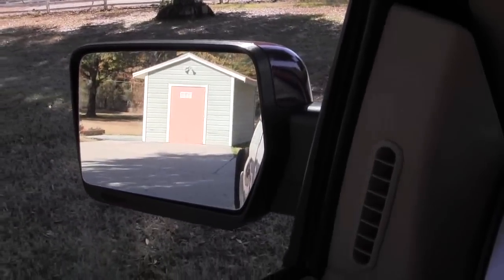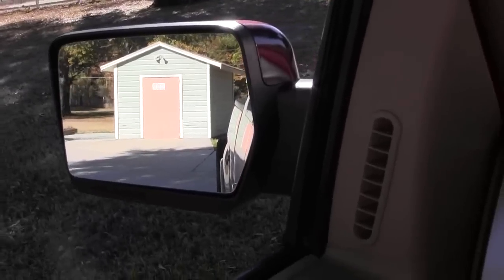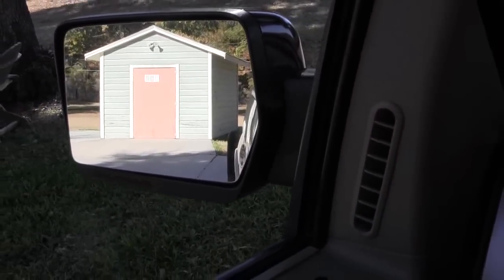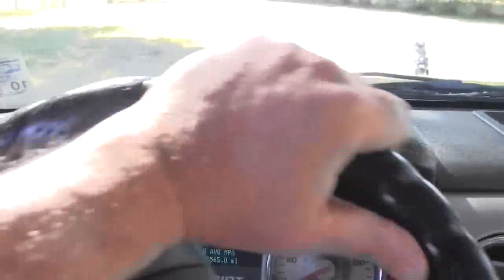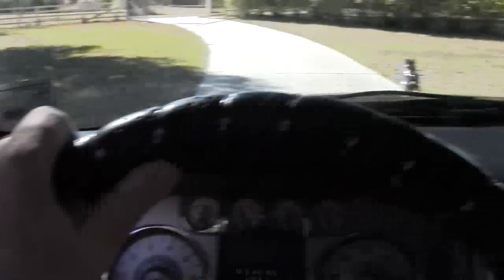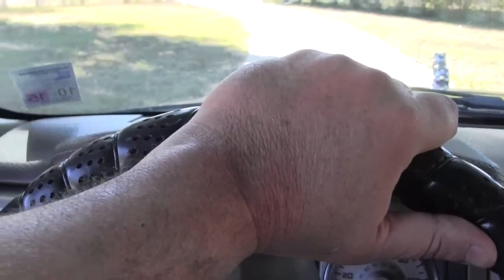If you're happy with the direction the trailer is going, keep the same amount of trailer in your mirror. When you make corrections, here's another mistake people make: they make major half-turn corrections. If you stay with it and keep that amount of trailer in your mirror, the corrections you need to make are minor, minor, minor corrections.